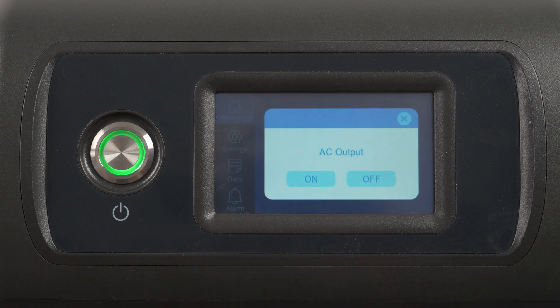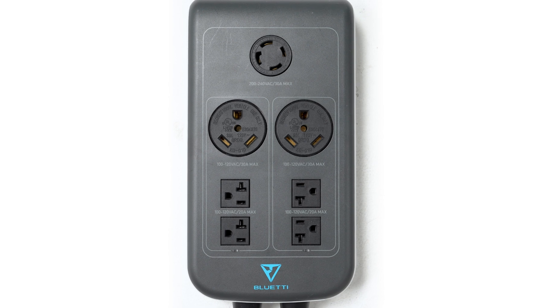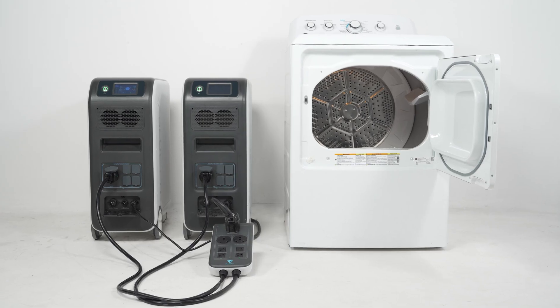Activate the system by enabling the AC output on the master unit. The LED indicators light up when we complete the system successfully. Let's test it with a dryer.